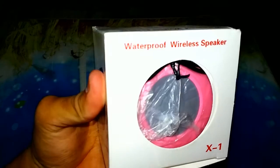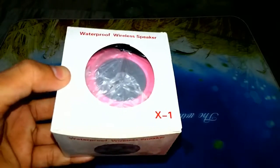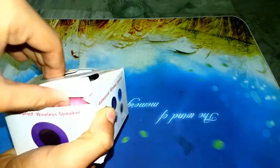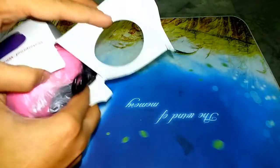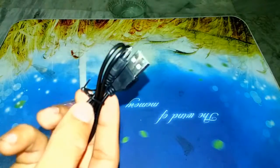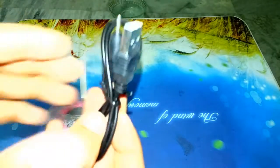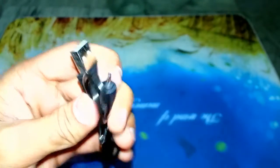Here's the speaker as you can see — let me focus it for you. The size of the speaker is very small. Let's open this box. First things first, this appears to be the charger, so let's keep it aside for now. And this is the speaker itself.